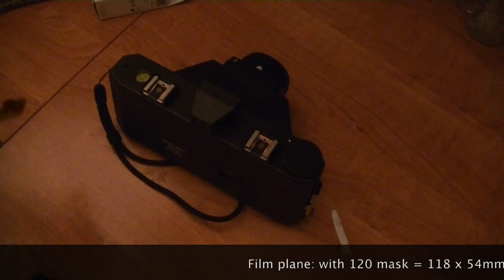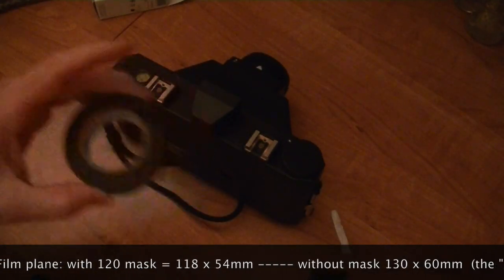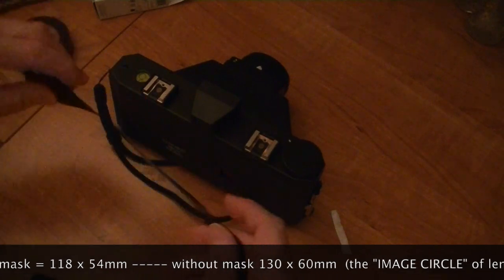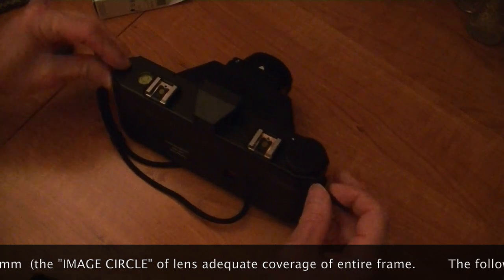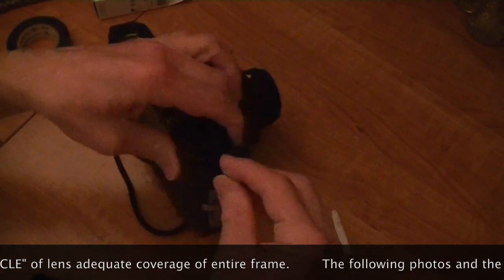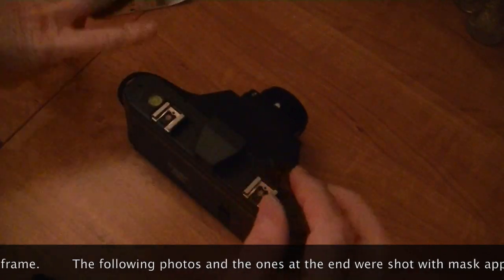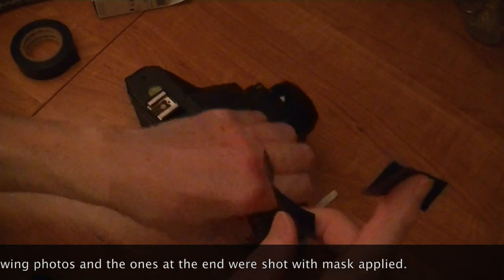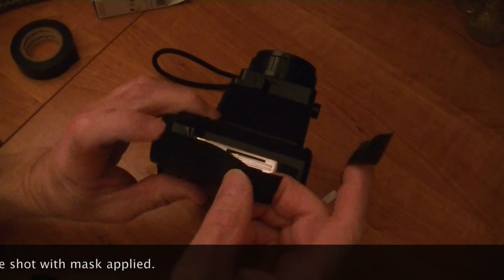I don't want to take my chances, so what I'm using here is some masking tape. You can use gaffer's tape, but I'm a masking tape kind of guy. While I'm doing this, why don't I show you pictures of the shots that I don't think worked out so well. Let me finish this while you take a look at those shots.